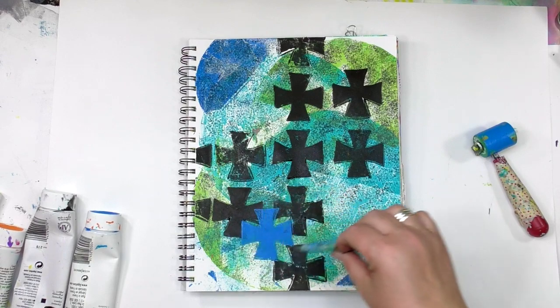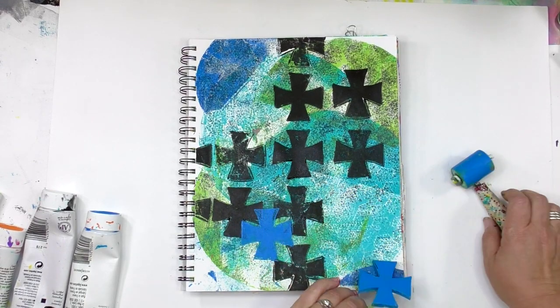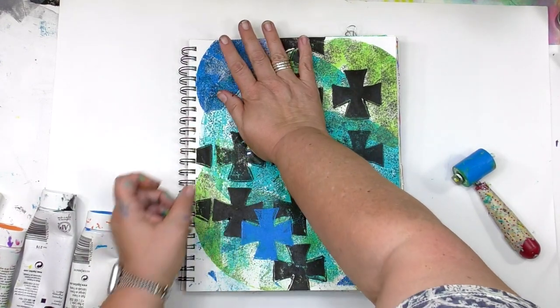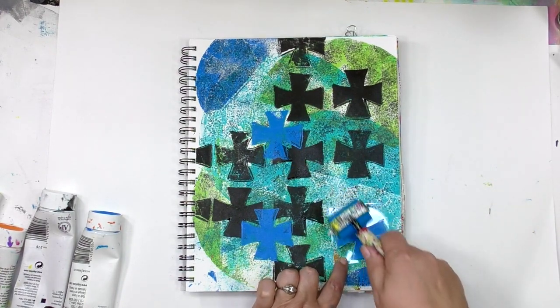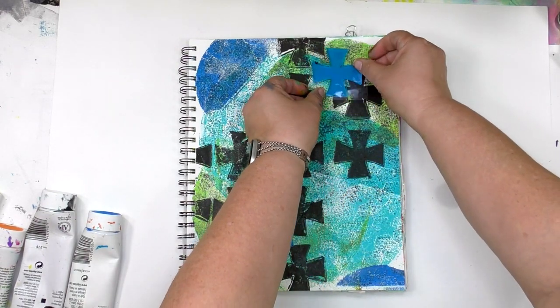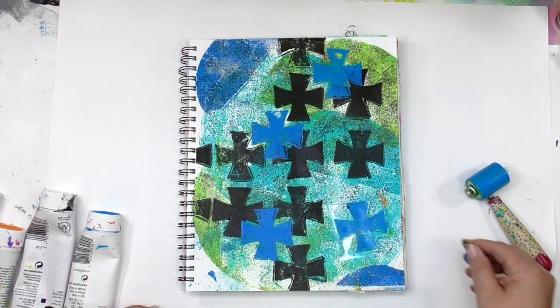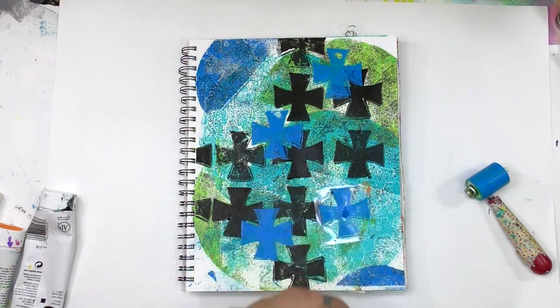I'm basically exploring how these things will look. The pressure's completely off — this is an art journal page and all I'm building here are layers. Having something you can see through completely, like a gel press plate, is really handy when you're curious how it's going to look there, and helpful for positioning because you can see how much of the previous layer it's going to cover up.